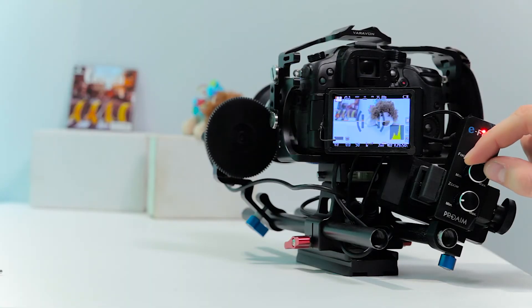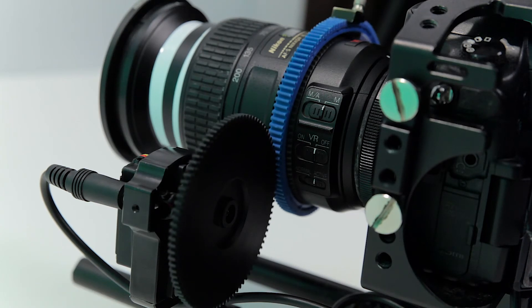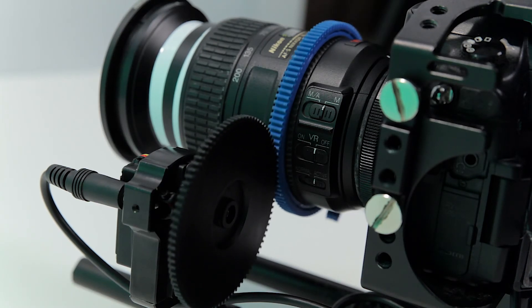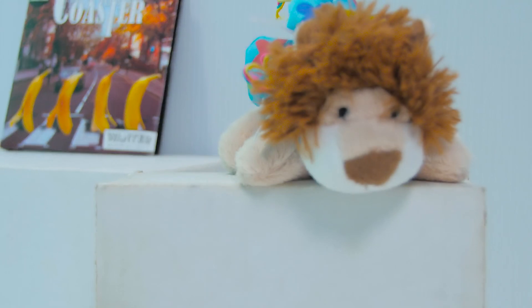Assembling everything is very easy, you can't do much wrong when connecting the cables. We are now able to control the zoom and the focus of our lens. And I noticed that the motor gears react very fast to the controller. Thank you very much for watching.